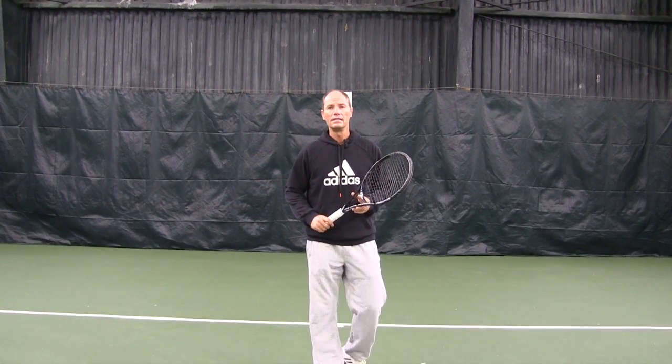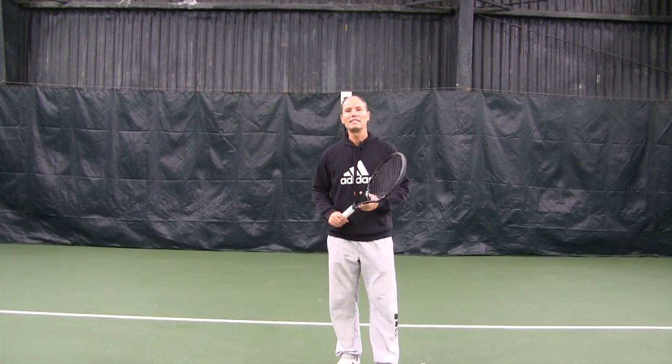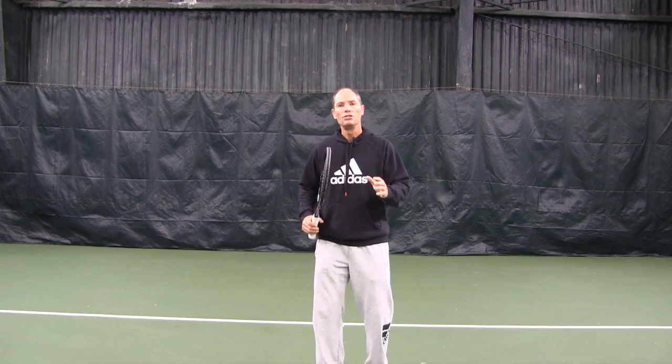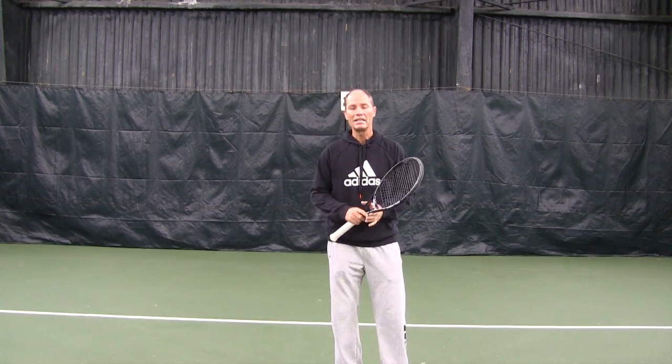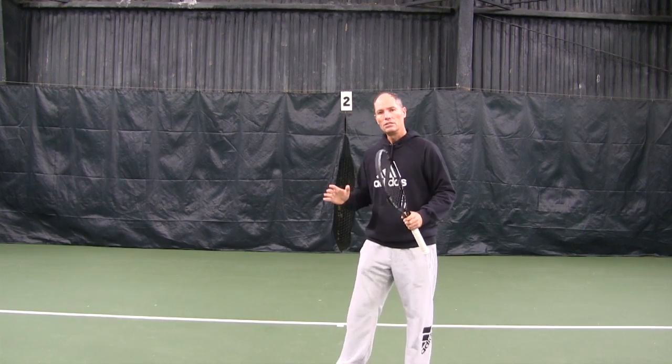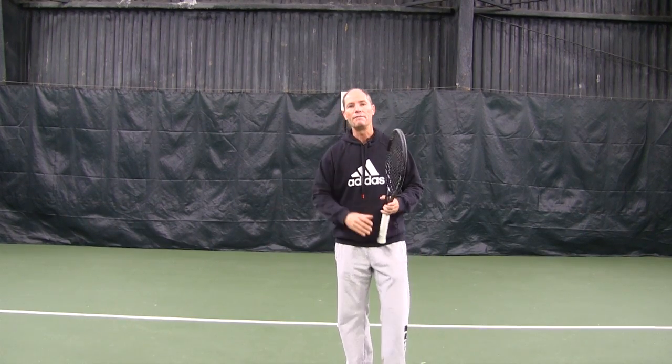Let's talk about balance. In tennis, balance is essential. The game is really a battle for balance — you're trying to get the opponent out of balance while you stay in balance. But what is balance? Balance is really the ability to hit every single shot efficiently, still and in control.